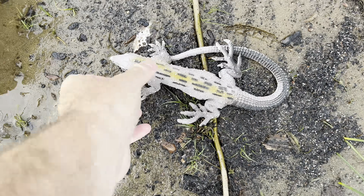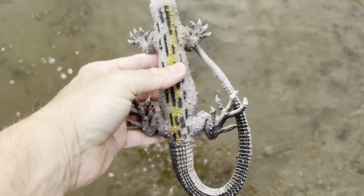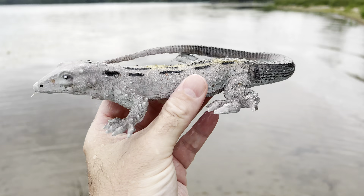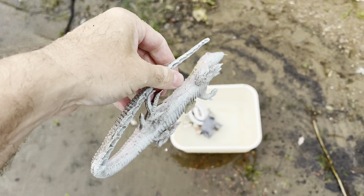And down here we have a lizard. Amazing. Lizard. Look at the long tail on the lizard. Whoa. All right, let's get another one.